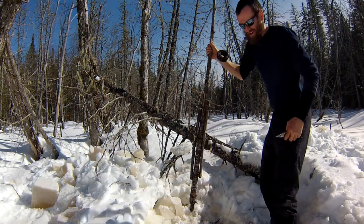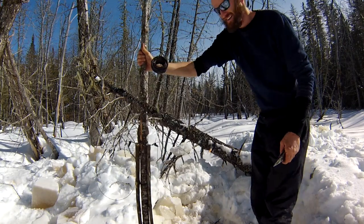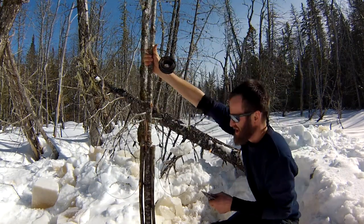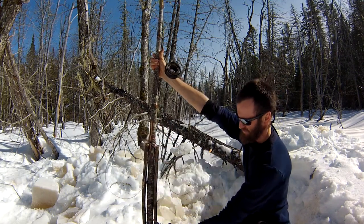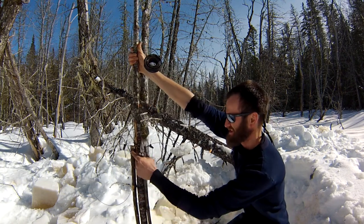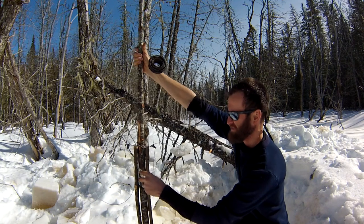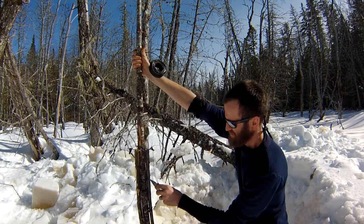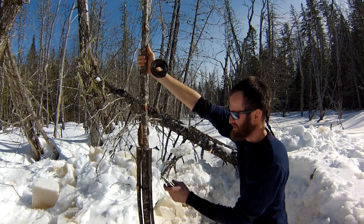Here's another example of an under-ice snare setup — it's a little different than the one I did in a previous video. This one has a dead pole going down the center, and I've wired two aspen sticks for bait to each side of that. I cut a few little places in the bark to make it look like a beaver's been feeding on it.